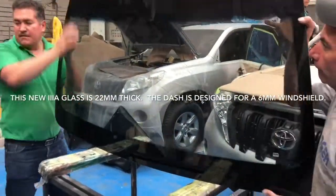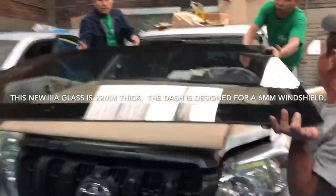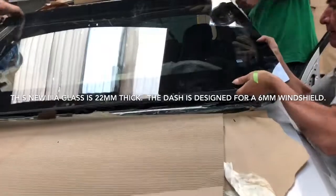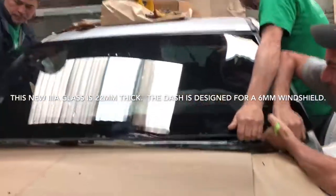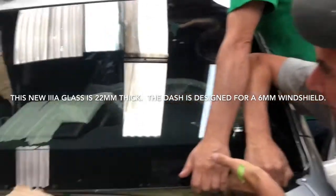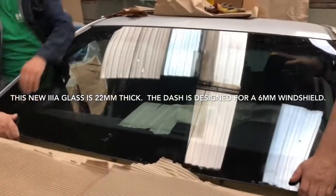In this video, we're going to explain how to install a Level 3A windshield on an SUV. Remember, the vehicle was designed to use a 6mm window. This new windshield is 22mm thick, so some modifications have to be made to the bottom of the frame as well as the dashboard.